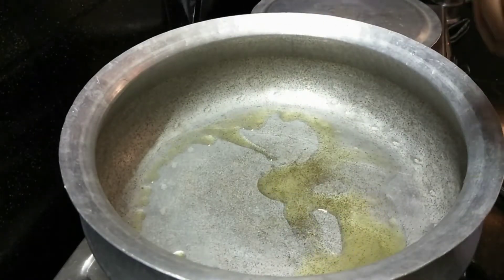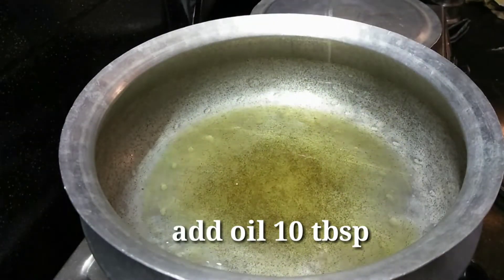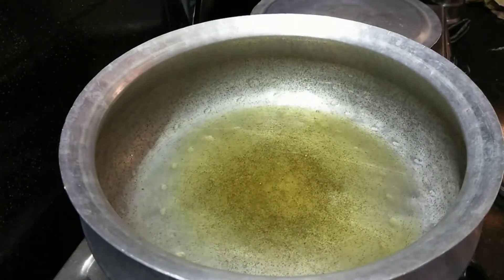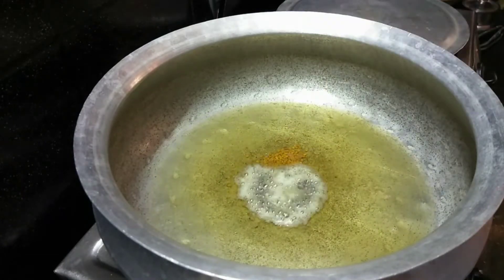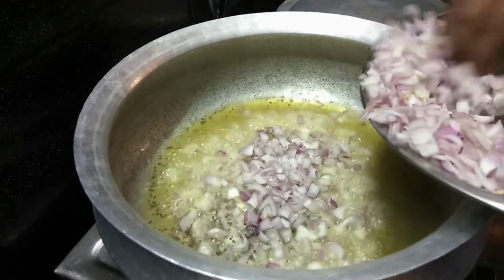I will heat it in the bowl. While I am heating, I will fry it a little bit. I will fry the onions. I will give fish for 4 pieces — I will give fish for 4.